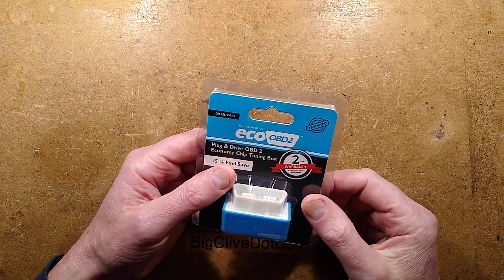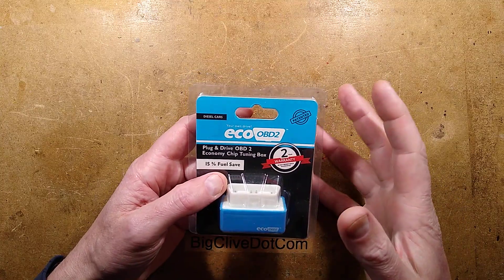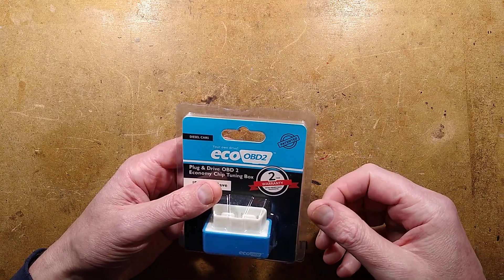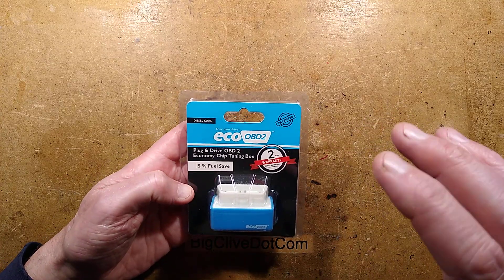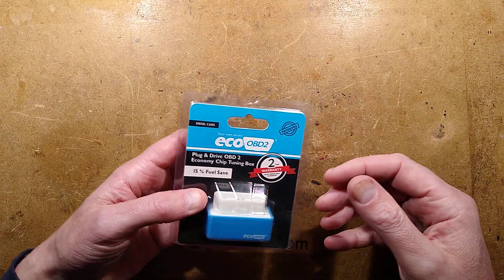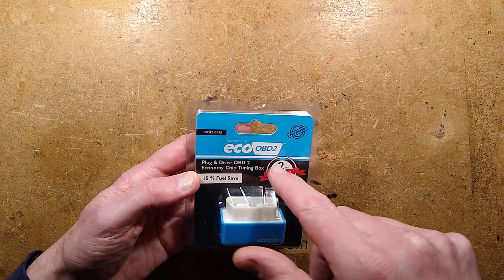Hello old friend, Eco OBD2, we meet again. It's another newer version, and it seems appropriate to make this video at this time because there is this fuel shortage — or fuel crisis — that's entirely man-made. There's not a real fuel shortage, and people will be looking for ways to save on the astronomical fuel bills that are occurring because the cost of filling your vehicle is very expensive.